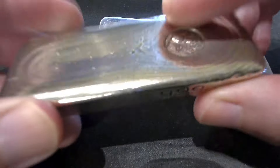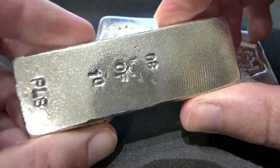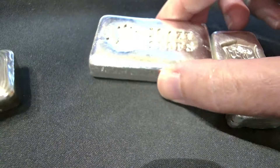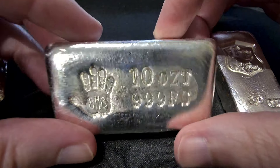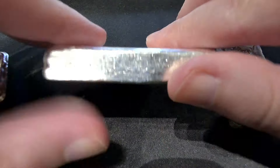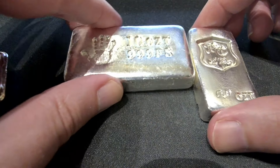See how slow that slides down on the bar? Now let me show you what that looks like on paper for comparison. Watch this — see how fast that slides on paper? That's what we're NOT looking for. The slow slide on the silver bar is what confirms it's real silver.